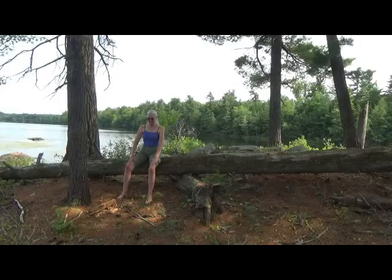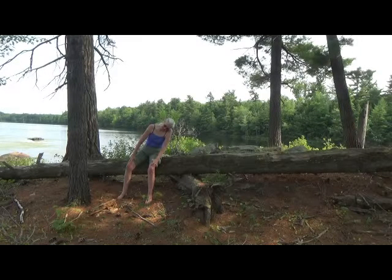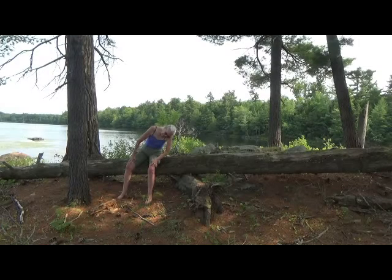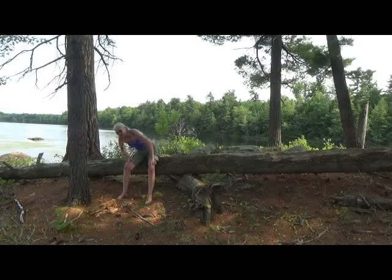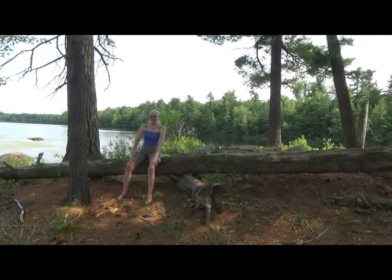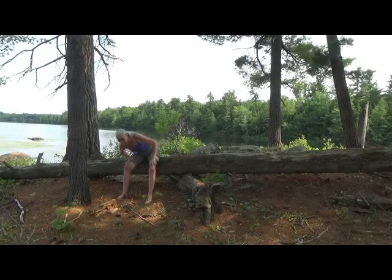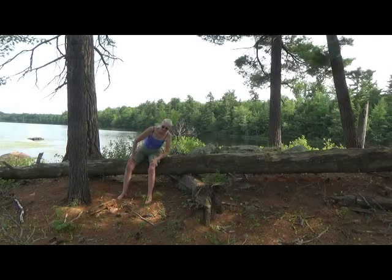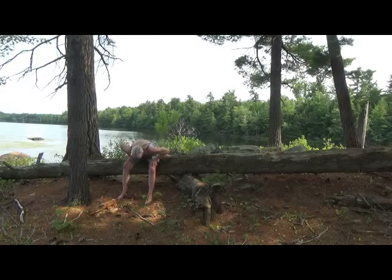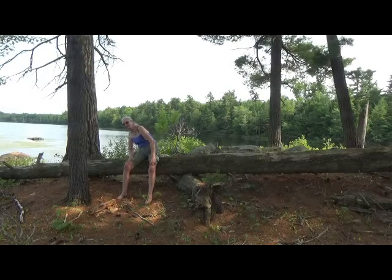Gently tuck your chin towards your chest and bring your left ear over to your left shoulder. Down and around and up. Down, getting a nice movement through the spine. And when you come down, you can begin and move in the opposite direction.